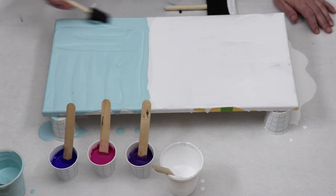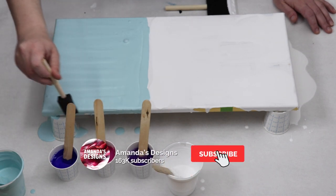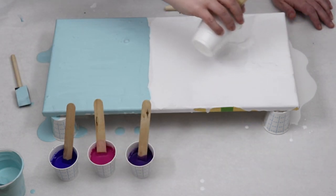I'm just going to start by splitting my canvas with each color. I'll put the white at the top and the blue at the bottom and then just use a sponge brush to smooth that paint out.